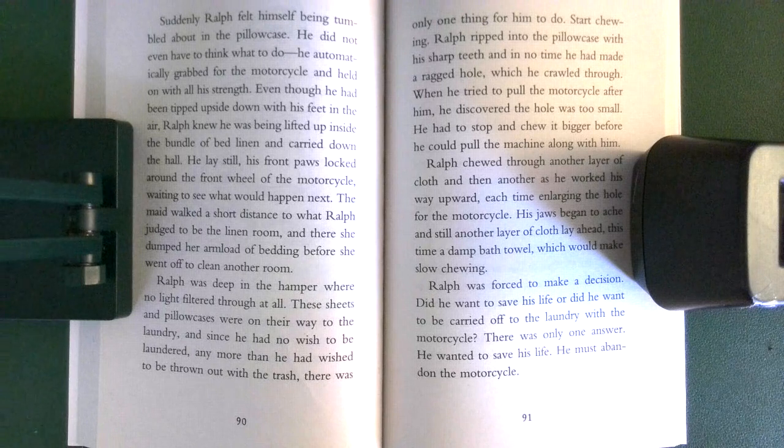Ralph ripped into the pillowcase with his sharp teeth, and in no time he had made it through a ragged hole which he crawled through. When he tried to pull the motorcycle after him, he discovered the hole was too small. He had to stop and chew it bigger before he could pull the machine along with him. Ralph chewed through another layer of cloth, and then another as he worked his way upward, each time enlarging the hole for the motorcycle. His jaws began to ache, and still another layer of cloth lay ahead, this time a damp bath towel, which would make him stop chewing.